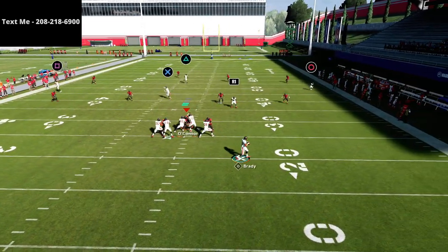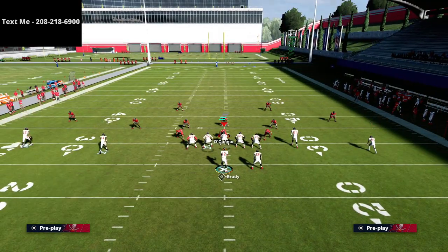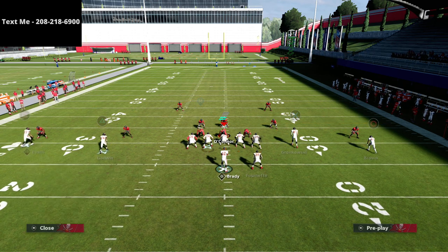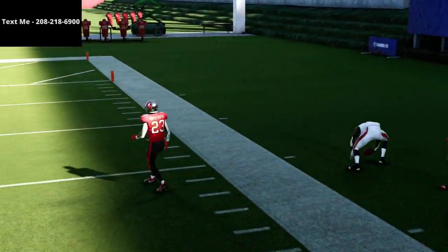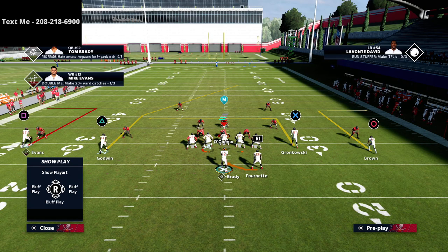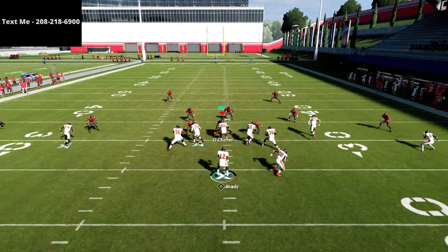If you just leave the tight end on a dig, that should beat cover four — you're just passing all the way to the right and you get a nice laser over the top. If you know they're in cover four, you can also put circle on a smart route dig, which gives you a pretty easy opportunity to bomb it. I wouldn't change the setup too much — if it doesn't work against both cover three and cover four, it's kind of pointless. Leave it with the slant or the dig and you'll be fine.